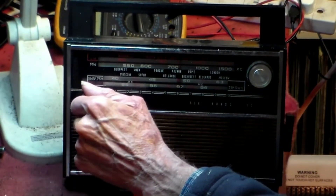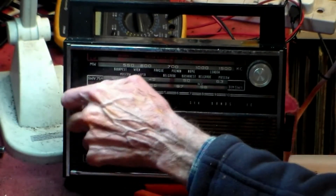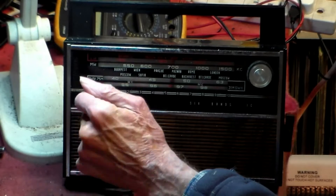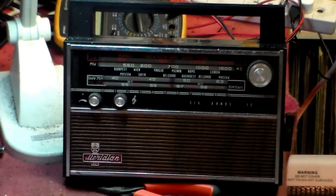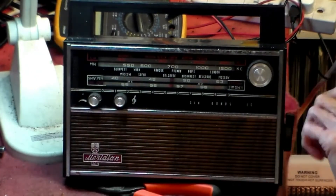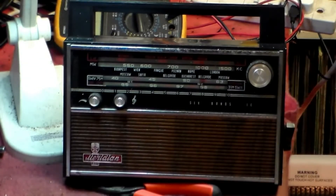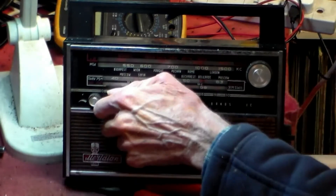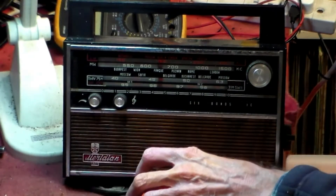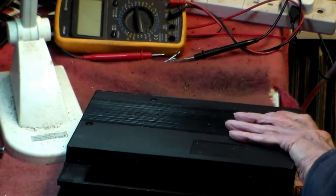Now when the radio starts working like this, listen and try to feel — that's the first thing you do. Now we know first of all that any noise coming from it comes from before the volume control and the tone control. Today is Friday the 13th and today it stopped working. Russian sets like this one — this is Meridian.